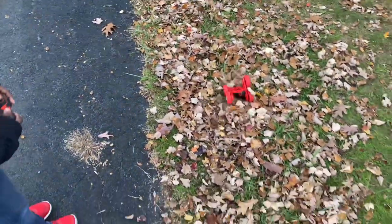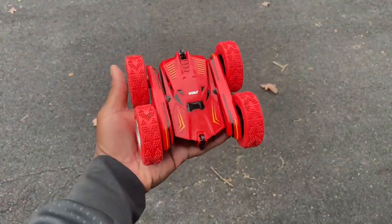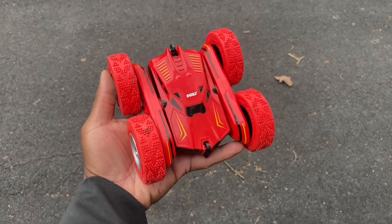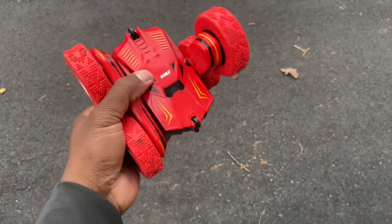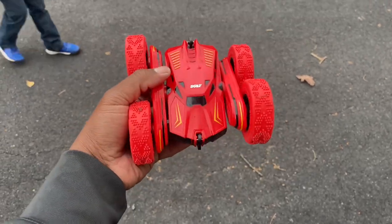This thing has some power and it seems to like the leaves! As you can see, this thing can fit into the palm of my hands — just a little bit bigger than my hand, but it's very agile. The wheels can turn on both sides, it can climb, it can do a lot of things. It's amazing.